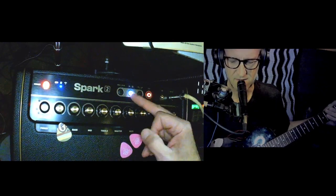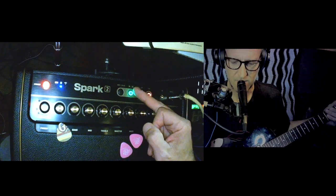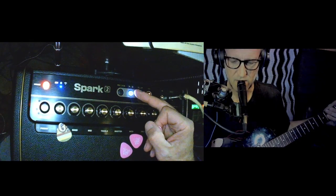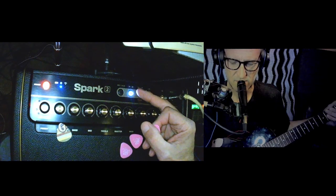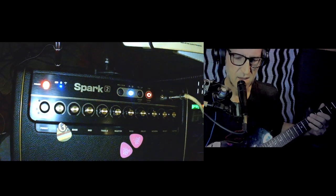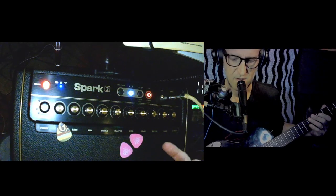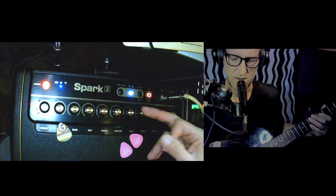Let's try to add a second part to this — so this is our primary loop. I think what you do is turn it off and then hit record. Then I think as soon as you hit the strings is when it starts recording for your second part. I'm not a hundred percent certain, but we're gonna find out.